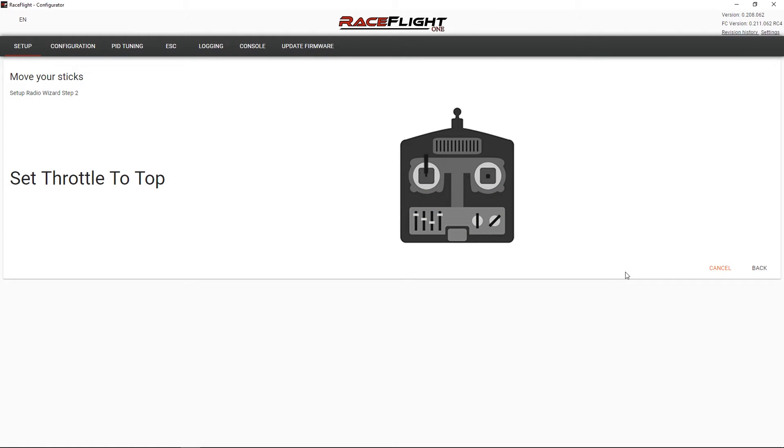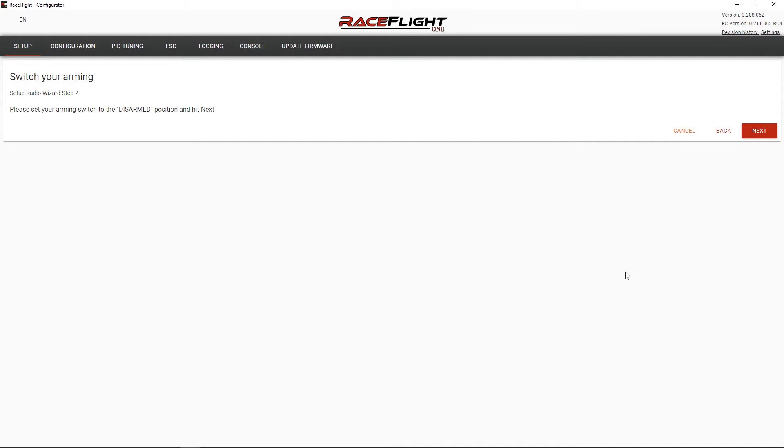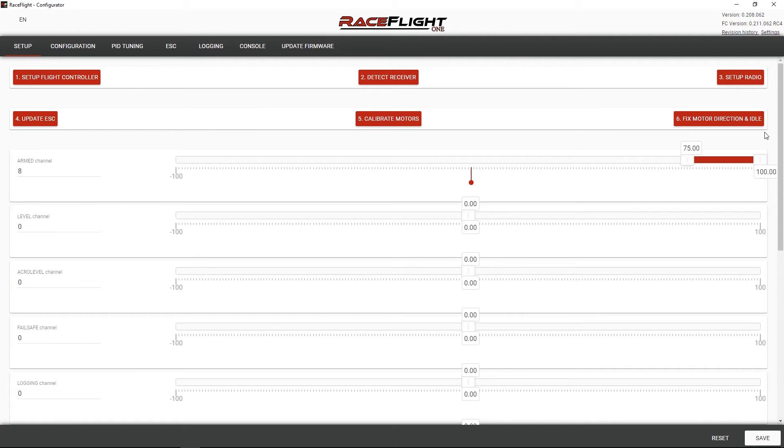Set throttle to top — boom. Push yaw stick to right — boom. Push pitch stick to top — boom. Set roll to right — boom. All right, cool. Set your arming switch to the disarmed position and hit next. Set it to armed position and hit next. All right, that's pretty cool actually. It detected my arming switch — it knew that it was on channel 8, and it sets my tolerances there and everything. That's kind of cool.